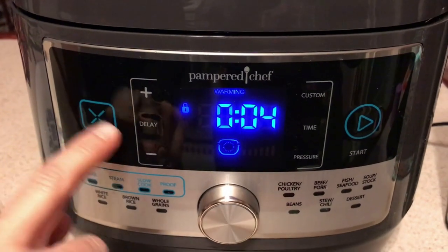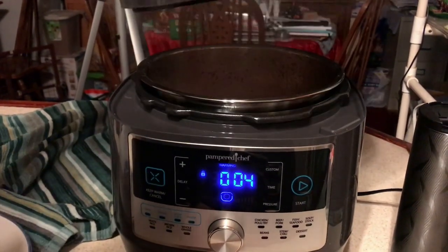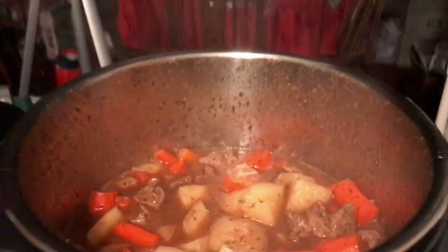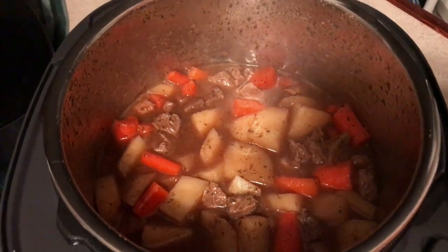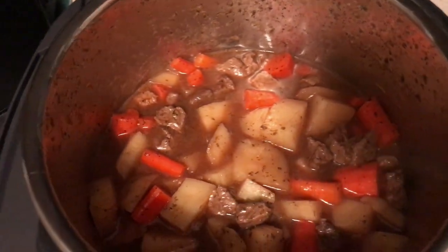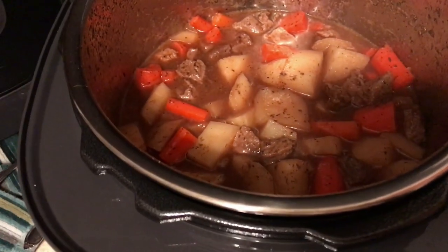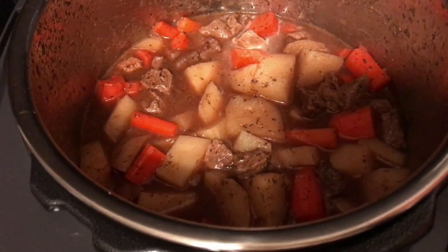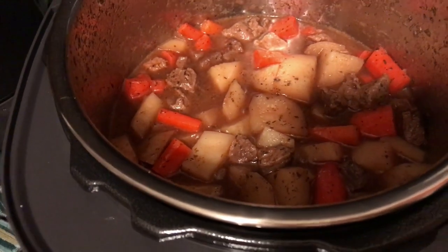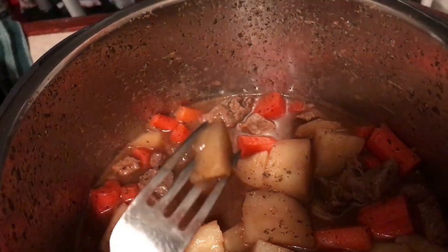Now we're going to pop the lid. You're just going to turn it to the right and it makes that noise, then take it off. There's the lid — I'm just letting the liquid drain from it. Oh look at that! You can tell looking at the carrots that they're finished. I don't know if I have a slotted spoon. Look at that thing over there behind the coffee pot — there's the plastic one, the wooden one, and then you've got your soup thing.